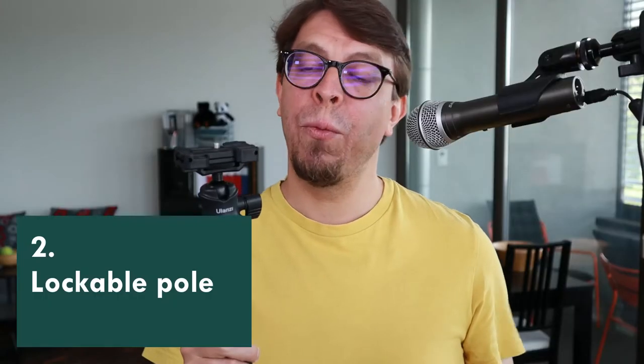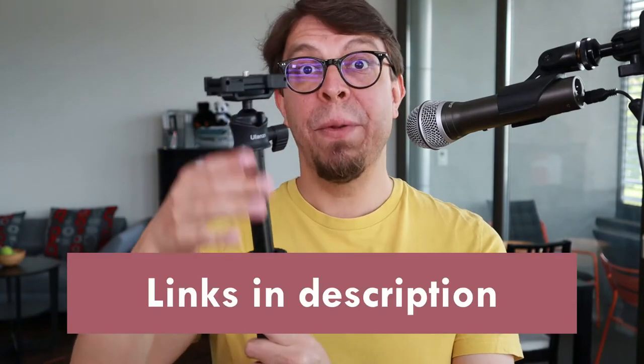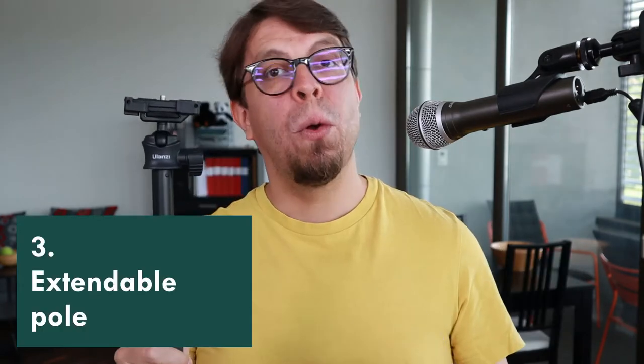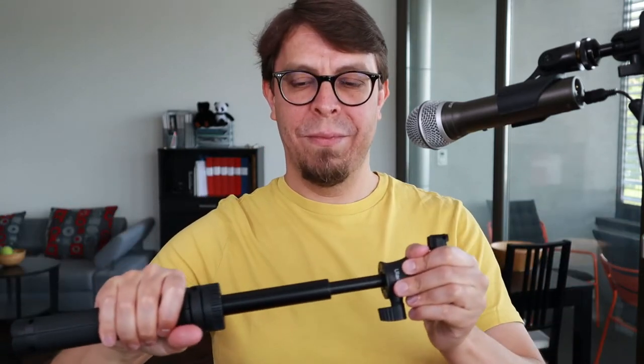Just above the handle there is a ring that will allow you to unlock the first segment of the extendable pole. Unscrew that right there, lift up the first segment, and then tighten it with the screw. That screw only controls the bottom segment, but there are five more segments in this extendable pole. When the pole is fully extended the length is approximately 81 centimeters or 31 inches.